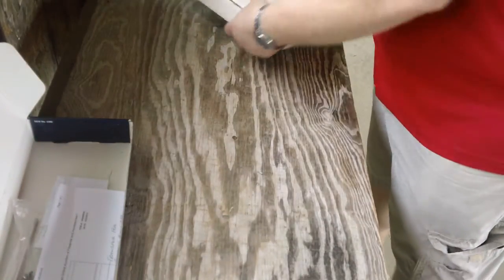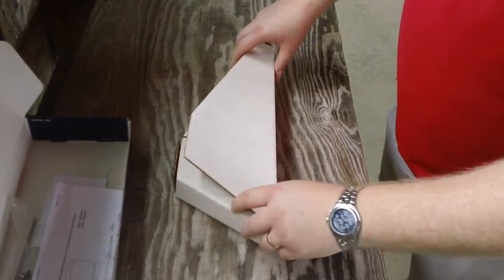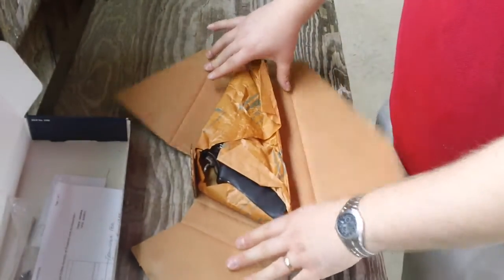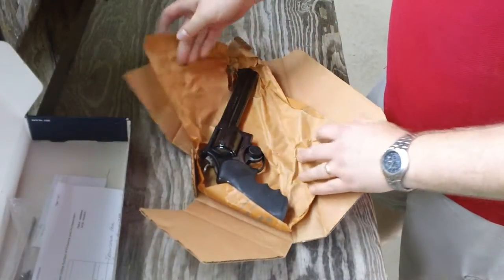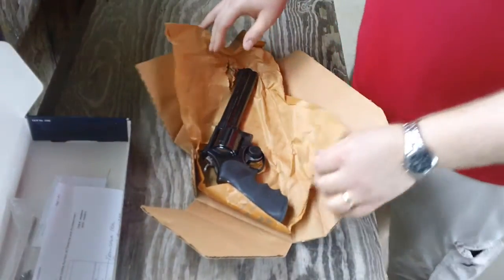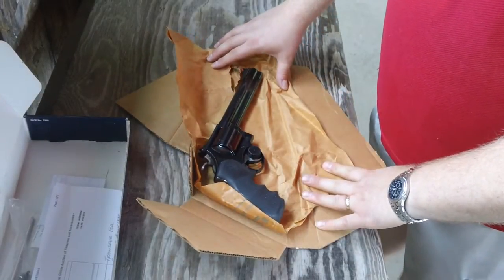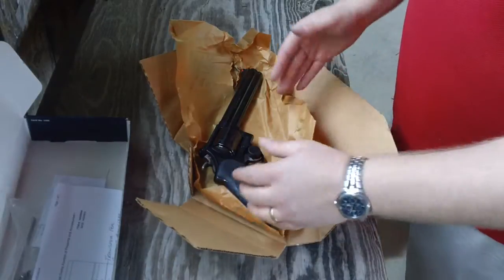Inside the box came this inner cardboard box. You open it up and there's the Smith & Wesson wax paper. And inside is your prize — the revolver itself. This is a Model 29 from Smith & Wesson.